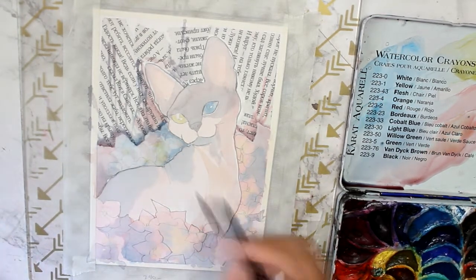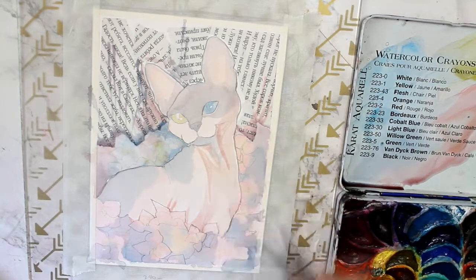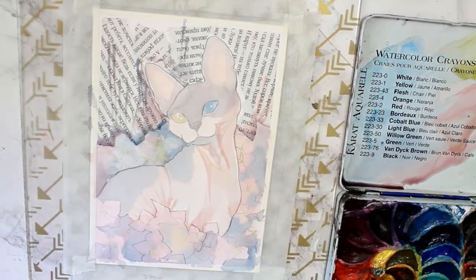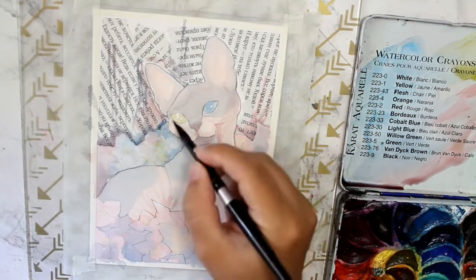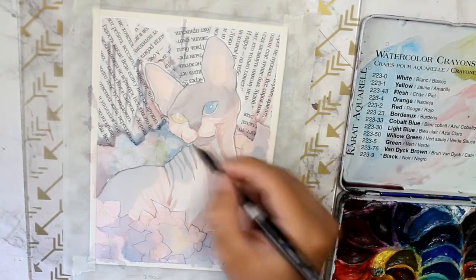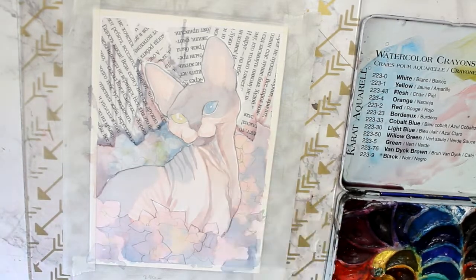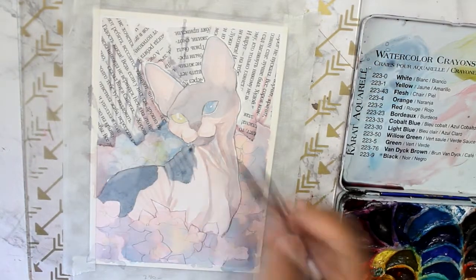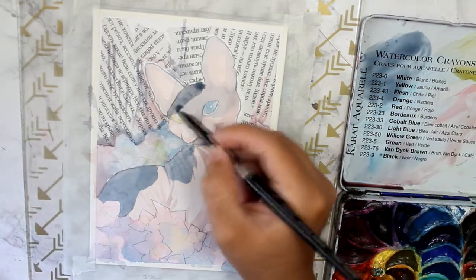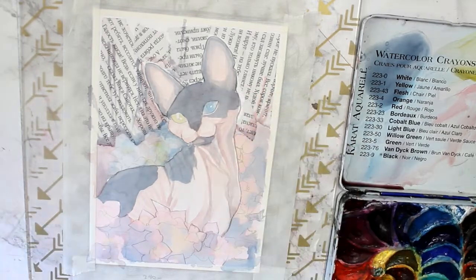I found that Arches cold press was way more satisfying to work with back when I had one sheet of it, and I would have chosen that except they didn't have any in stock when I went to buy this. So I was just kind of stuck with hot press and it works. It does the same kind of color retention that I'm looking for. I just personally think that maybe it just dries too fast, but it does control really well and it lets you add layers, and those are the things that I need it to do.